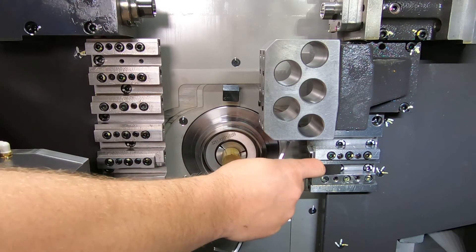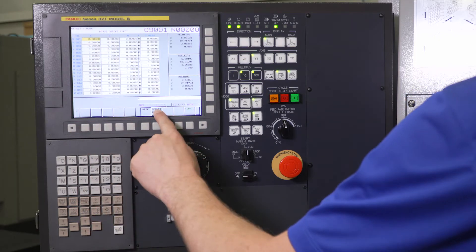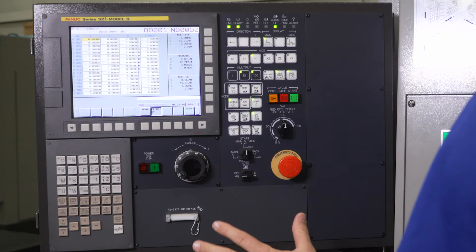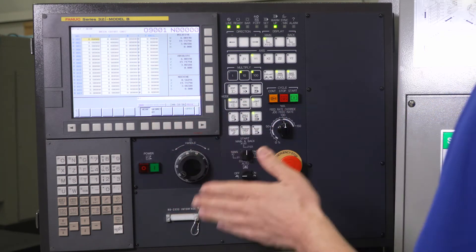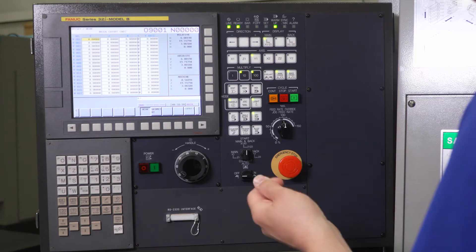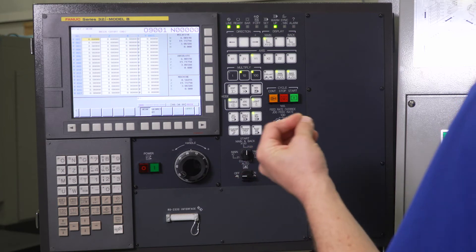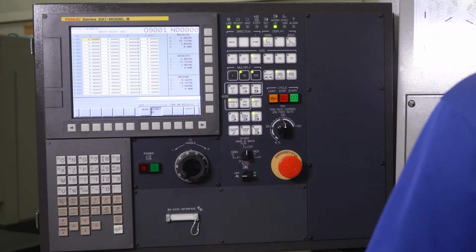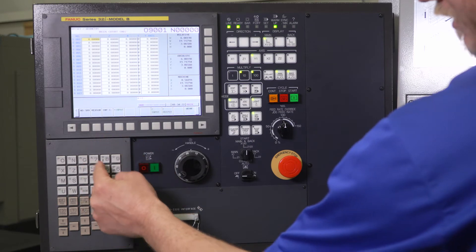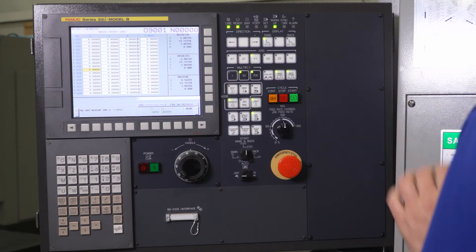I'm going to slide this in loose, then go to my offset screen by pressing offset, then go to geometry. We always want to use geometry when we touch off our tool, and then once the tool is touched off and measured, we're going to use wear to fine tune that tool. We're going to run a part, take a measurement, see how far off we are — should be a thousandth or two off, maybe spot on — and make those fine adjustments in our wear screen. In our geometry screen it's typically going to be your bigger numbers, which are your measurement numbers. This is tool number 27, so we're going to use offset number 27. I have nothing in my geometry — everything is zeros — that's exactly what I want when we're doing this method.